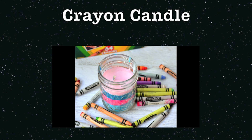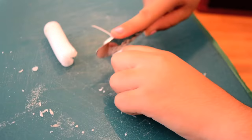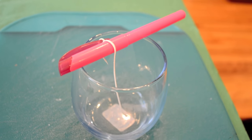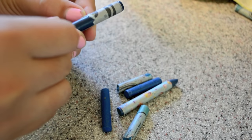I got a candle from a 99 cent store and broke it in half to try to get the wick out. Then I looped the wick on the highlighter in the middle of the cup.